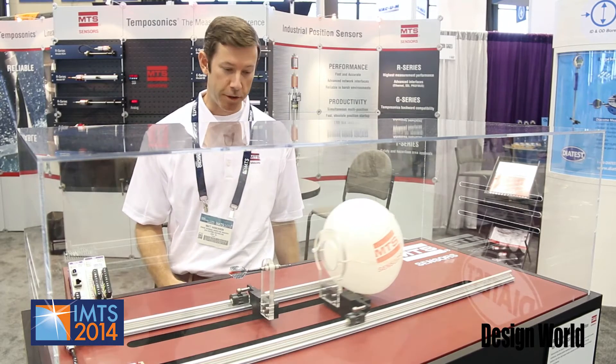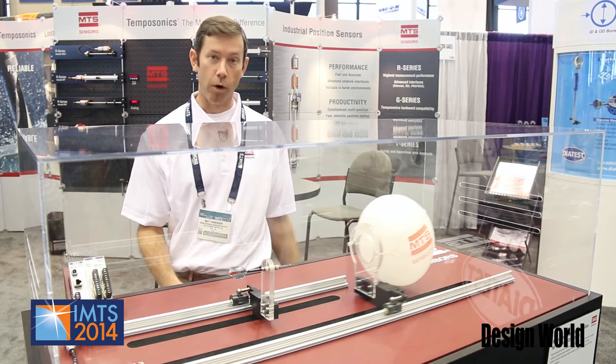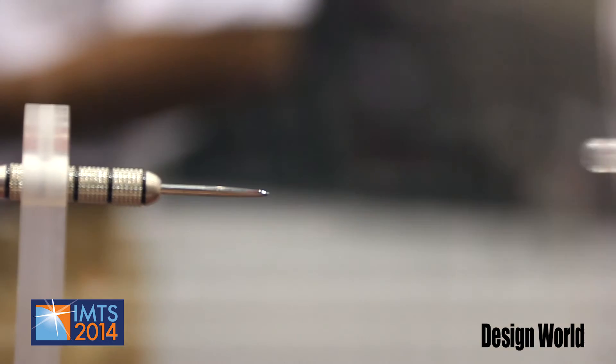Here with our balloon demo, what we're showing is the speed and accuracy of the linear position sensors. We've programmed the position of the dart and the balloon, and as we move the dart it will find the new location of the dart tip.